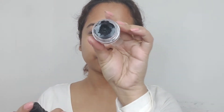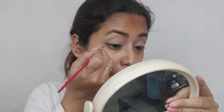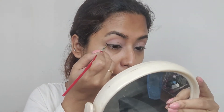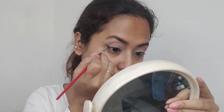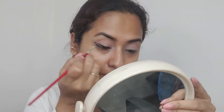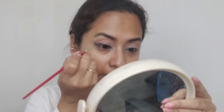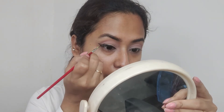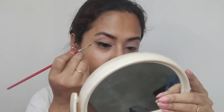Next I'm using this gel liner, putting some setting spray on it to make it more usable as it had dried up a little bit. I'm using a liner brush and very carefully drawing my winged liner. I'm not really good at drawing liners and any designs involving liners — I get very nervous — but I'm trying my best.